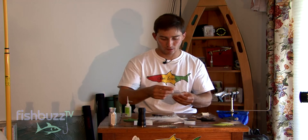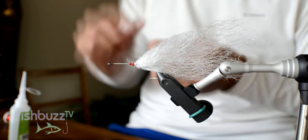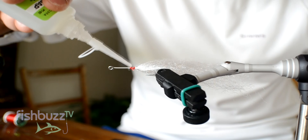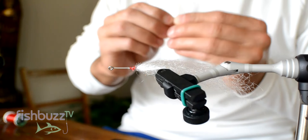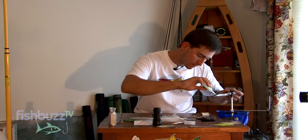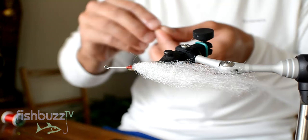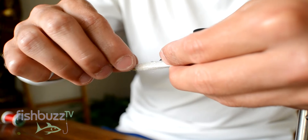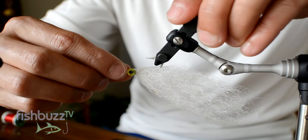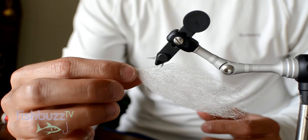Now I like to use these — these are size 4 eyes. Just put a little dab, turn the vice sideways, and just place it where you want your eye to go. A little dab, add the eye. Then just dab the other side and place an eye there.